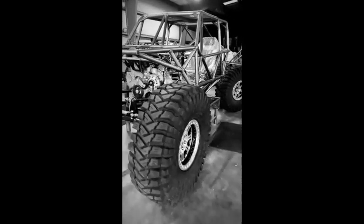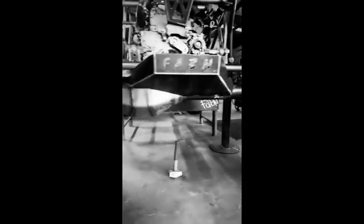Quick walk around up front — got the steering knuckle gussets and skid on, turned out super solid. Axles looking good and tucked in there.